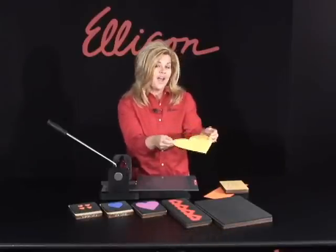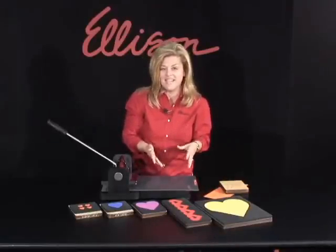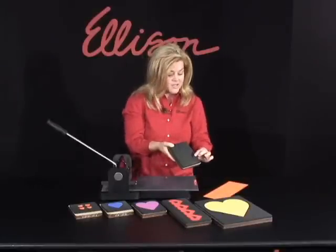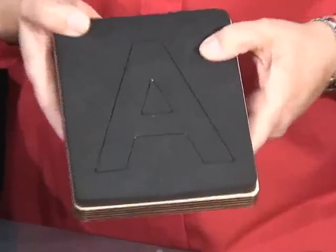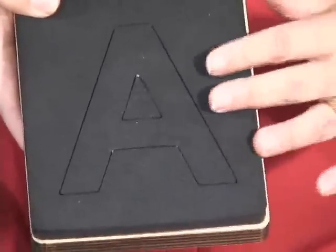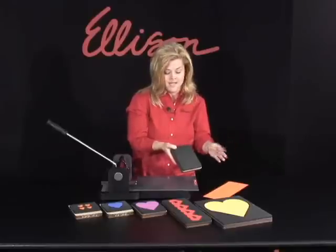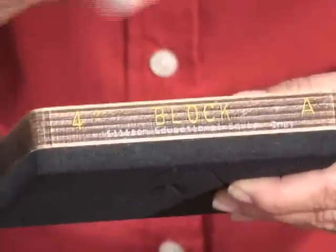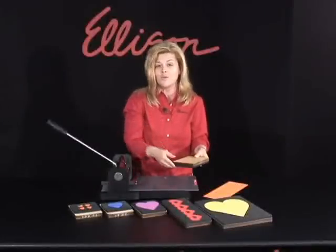We also have a huge selection of alphabets. I'm going to show you a folding technique using one of these sure-cut dyes. There is a steel rule edge in the dye — I'm actually pressing down on it. And then you have the rubber, which not only protects that steel rule dye but also protects your fingers and hands. It's what actually ejects the paper after you cut it. This happens to be the four inch block letter A. I love this feature — it really helps me stay organized and it's a great way to file your dyes as well.